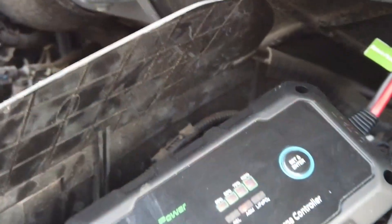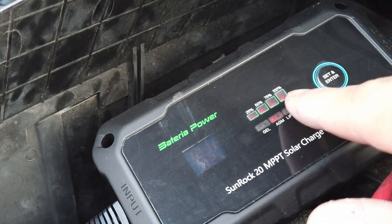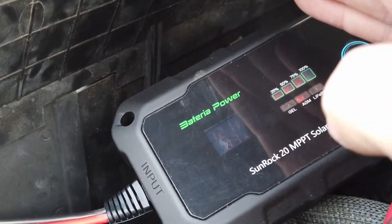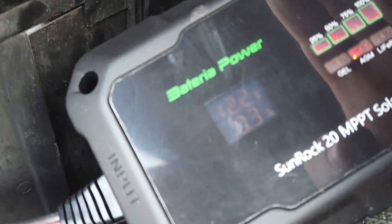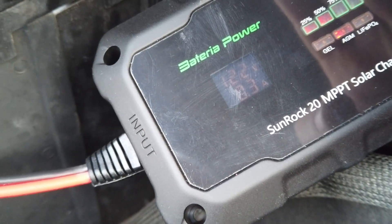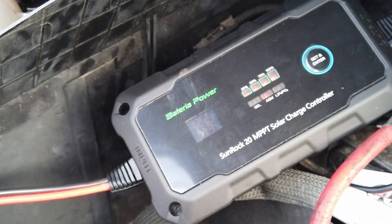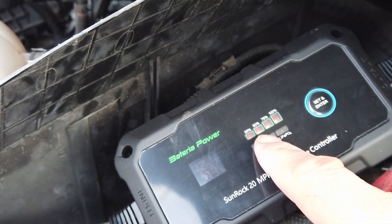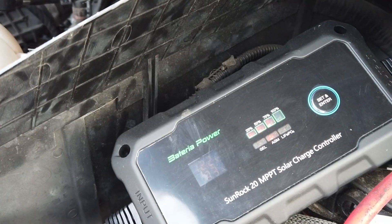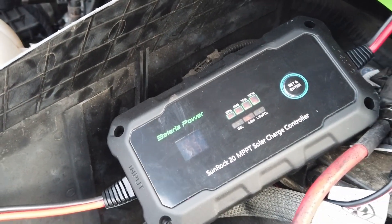Let's plug this into the van. We can see now things are starting to charge up and there is actually some current going in here. 12.2 volts and 0.3 of an amp, so just a gentle trickle charge going in there at the moment — which is fantastic. The battery according to this is about 50 percent; 75 and 100 percent are flashing. This battery definitely takes a hit during the winter.